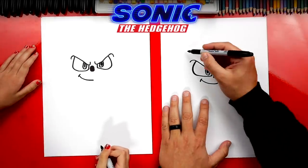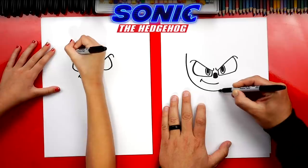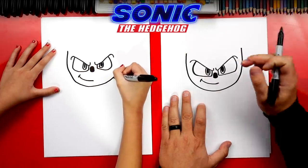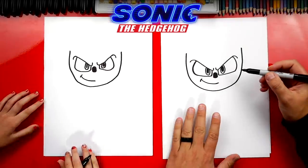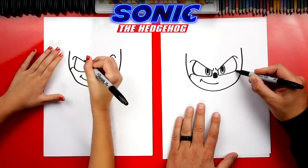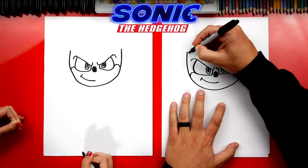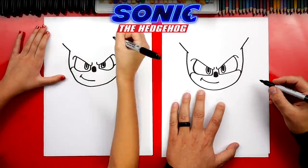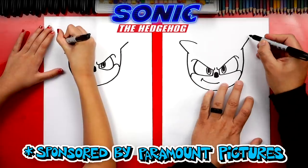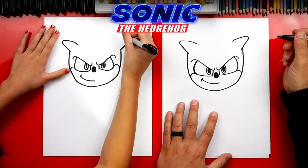Now we're ready to draw the shape of his head. Start just above his eyebrow on the left side and draw a U shape — get really close to his mouth for his chin, then come back up on the other side at the same height. Now let's draw his cheeks — a little curve on each side connecting his cheek to his eye. Now it's really starting to look like Sonic! Let's draw his ears next — diagonal lines coming up on both sides, turning them into upside down V's with a rounded corner at the top so they don't look like the spikes. Then draw that same shape inside but smaller on both sides, and connect the bottom.